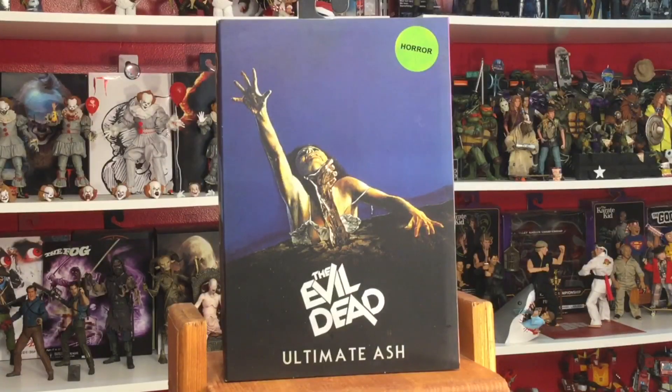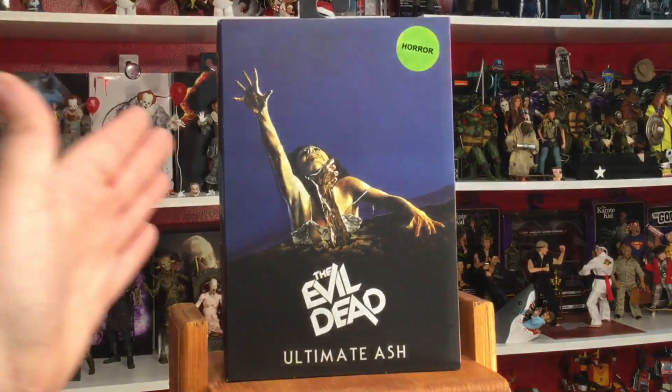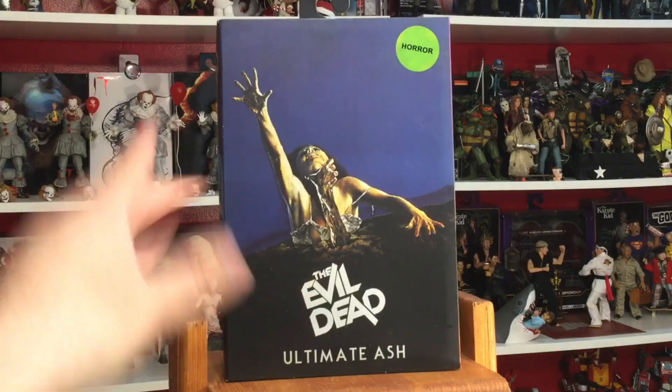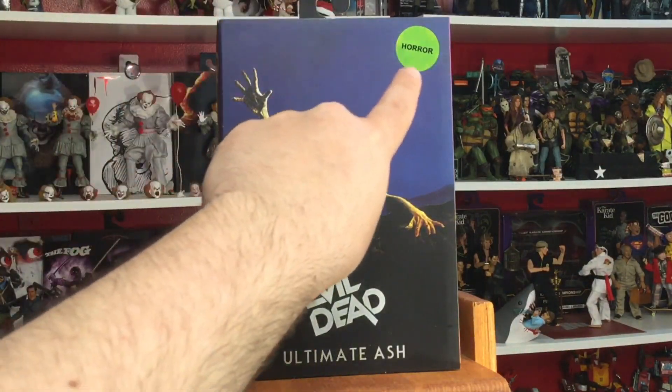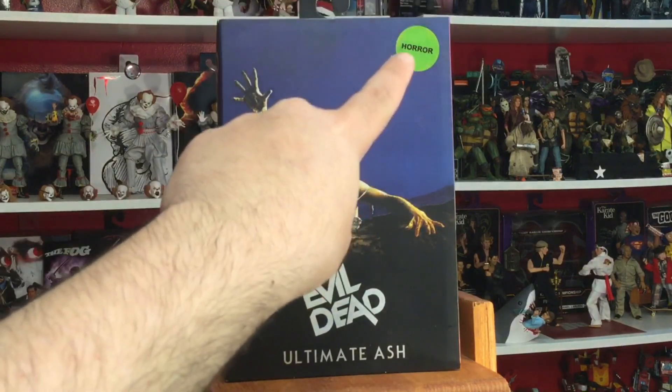Welcome back collectors, I'm your host, your friendly neighborhood Muscatobot, and today we are taking a look at the brand new Ultimate Ash 40th Anniversary Edition from NECA Toys. You can see here already on the front of the packaging we have that poster art. I'm loving the VHS kind of art with the little horror sticker right there.